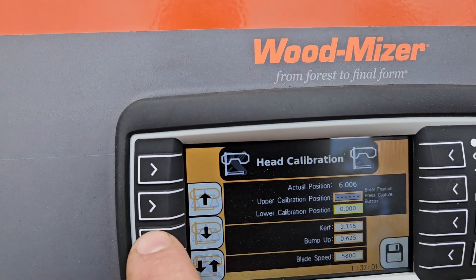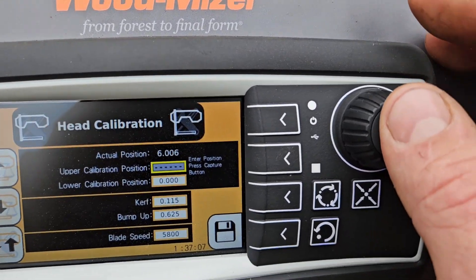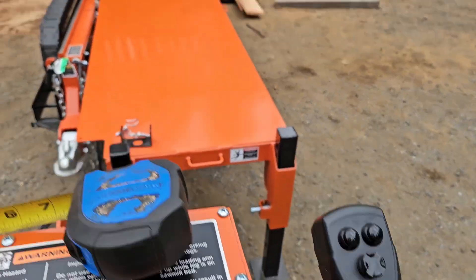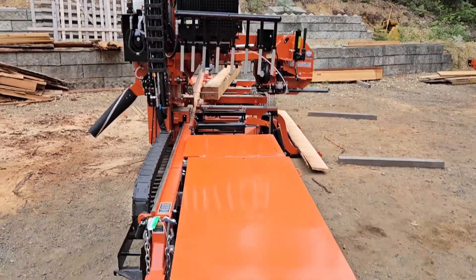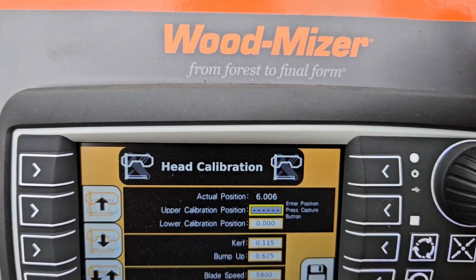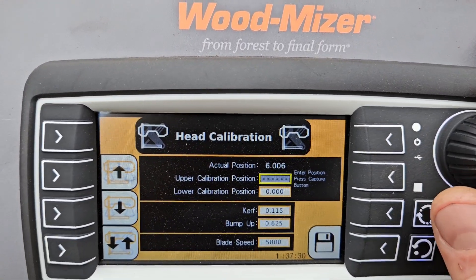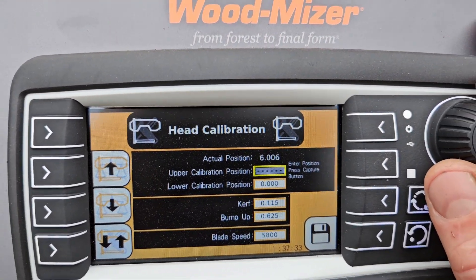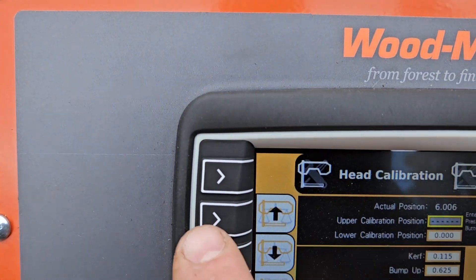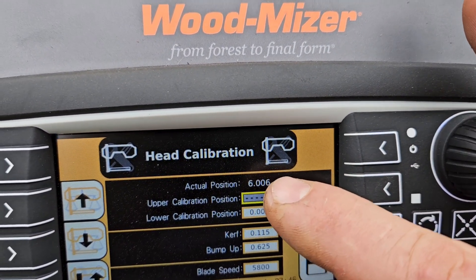Then go to the rotary knob, highlight Upper, select it, and do the same process. You now raise the head up to 30 inches. Someone runs back out there, you hold the tape up until the head physically raises to exactly 30 inches on the tape. Once you're happy with that, come back, highlight it — it'll bring you to the blue screen — enter 30.00, or 30.50 if it's at that. I just prefer to do it right on the six and right on the thirty. Once the upper is correct, hit the upper capture icon, and you'll see the actual position value change to 30 inches.